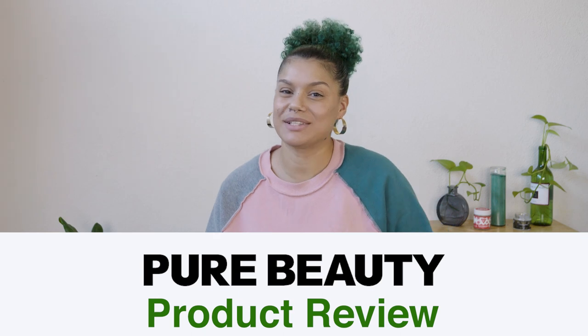Hey guys, welcome back to my channel. Today we're going to be doing another product review. We're going over Pure Beauty Sea Star, which is the indica strain by them. It's a combination of Grape Pie and Animal Cookies. Grape Pie is an indica dominant hybrid, and Animal Cookies is a hybrid that feels really relaxing and chills you out. The Sea Star flavor is really nice — sweet and floral.